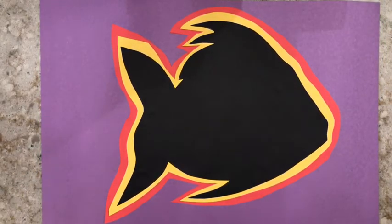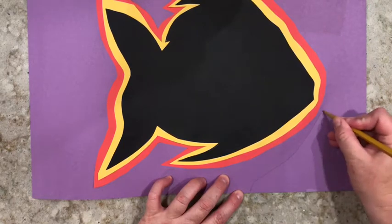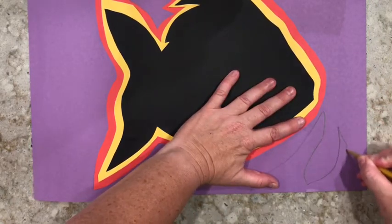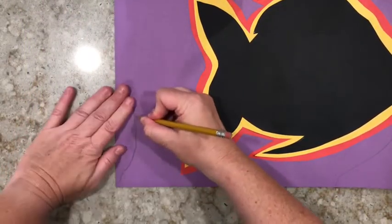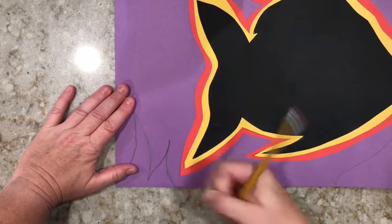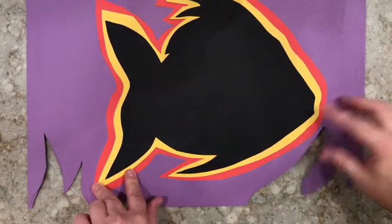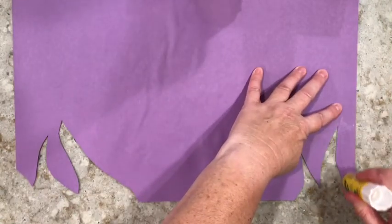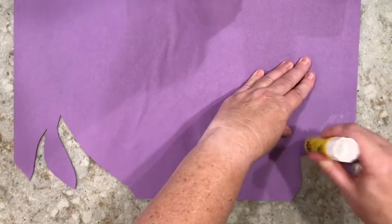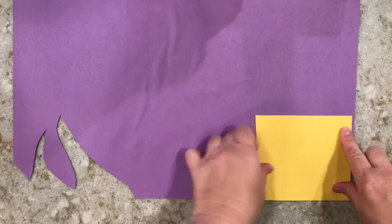Now grab your pencil again and we're going to make some more shapes and patterns. Starting from the edge of your paper, draw some shapes into the center of your page. You don't want to get too close to your fish, animal, or plant, but just some interesting shapes to add some dimension to your mola. Grab your scissors and cut out those shapes. Now flip your paper over — all those scraps we saved are going to come in handy. Put some glue around the shapes you just cut out and then decide what color scraps you want. You don't need a whole sheet of paper, just whatever will fill the area you just cut out.